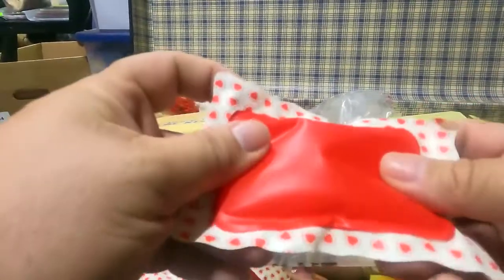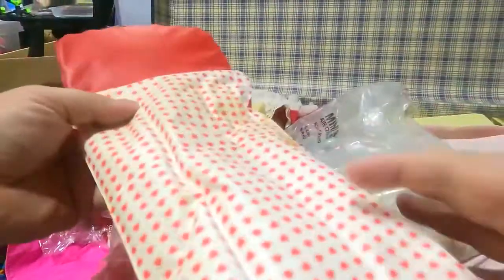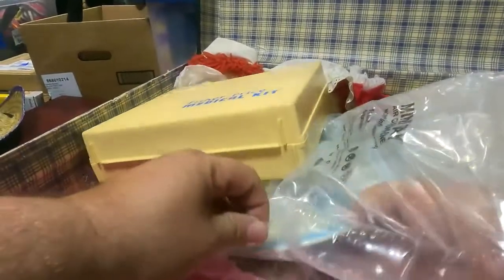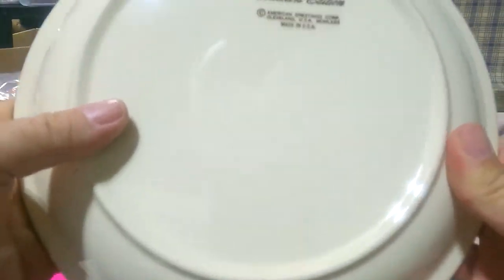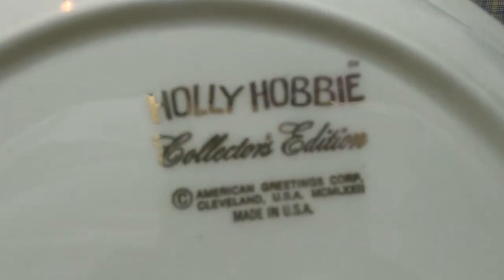Another inflatable — that's the pillow for this bed. There's a lot of Barbie stuff in here. This is a flexible plate — 'Start each day in a happy way' — that is Holly Hobby. It says Holly Hobby Collector's Edition.